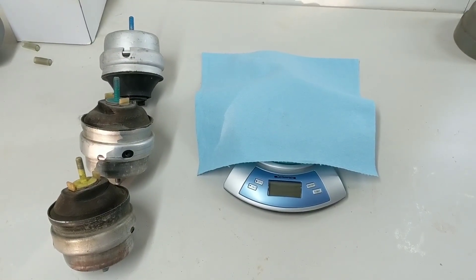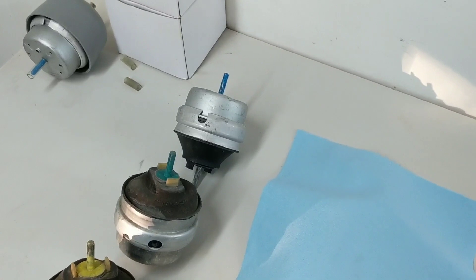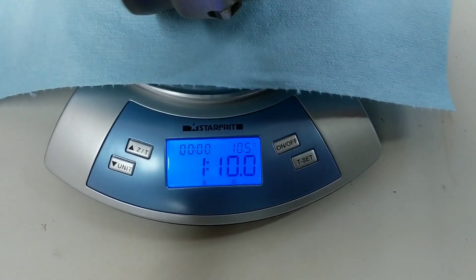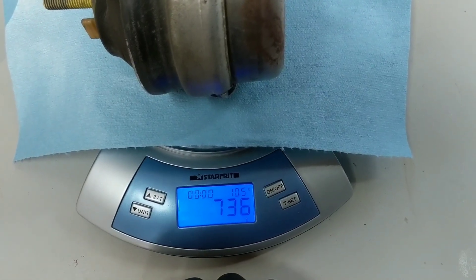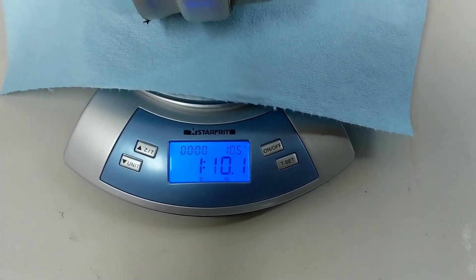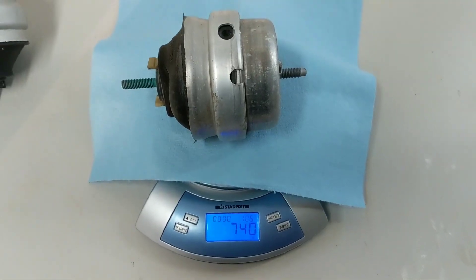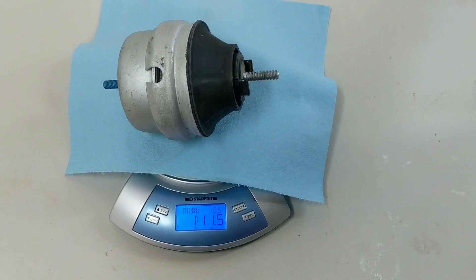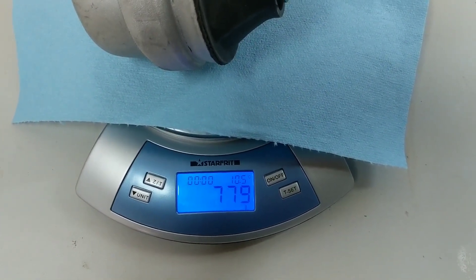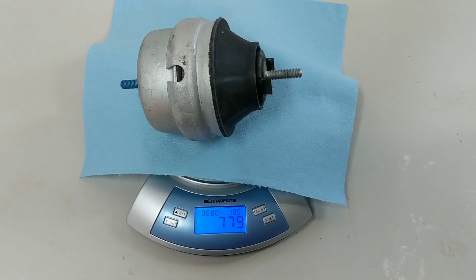One thing I want to do is actually weigh all these different mounts. I have the theory that the blown mount is going to be less than the good one — obvious because there's liquid missing. But I also expect the new 034 to be a bit heavier. The one that leaked comes in at 1 pound 10 ounces, which is 737 grams. The good OEM mount weighs in at 1 pound 10.1 ounces, which is 740 grams — so really just about 3 grams of hydraulic fluid in these mounts. And the new 034 comes in at 1 pound 11.5 ounces, or 780 grams — almost a 40-gram difference, which is not massive but percent-wise it's something.